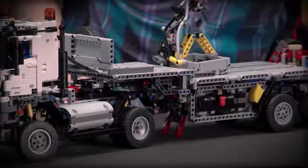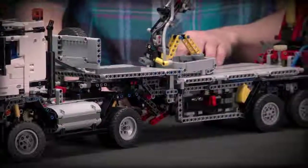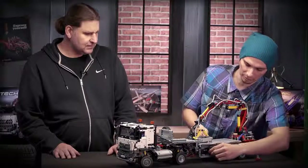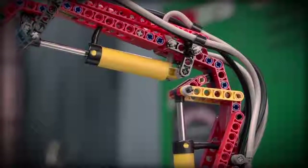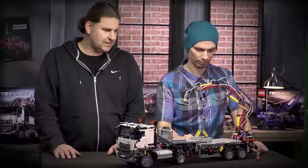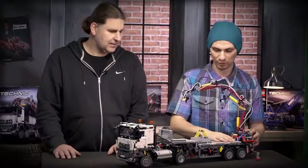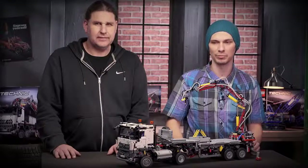Now we're going to raise the landing legs, then lower the outriggers, then we will switch to the pump that raises the crane. And now we can rotate the whole crane. Both axles on the trailer also have suspension, and the trailer comes with an accessory box with different gear wheels so you can lift something on the crane and play with it.